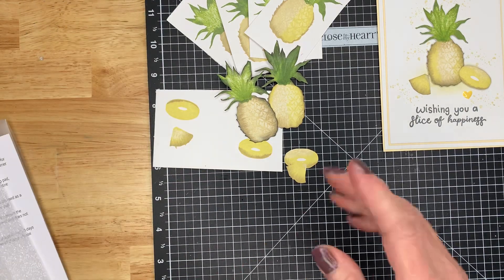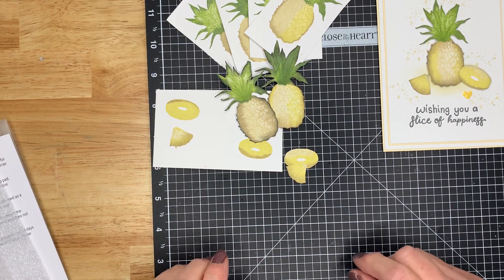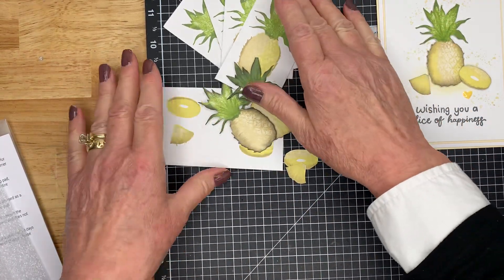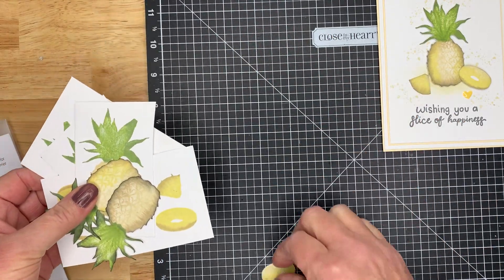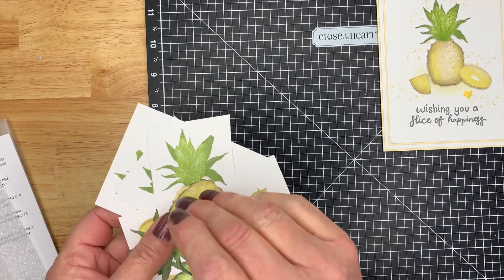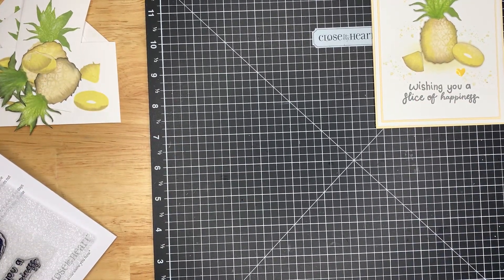I found it very helpful to use my stamping platform for this one. As you can see, I've already been busy and made several — I figure once I've got my stamps out I may as well do several and then have them on hand when I need them. I never usually just make one card anyway. Let me get my stamping platform.